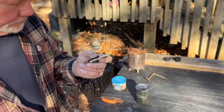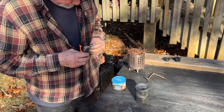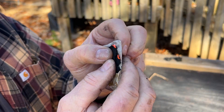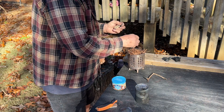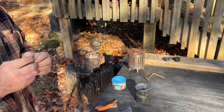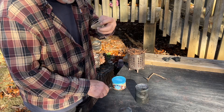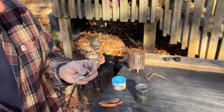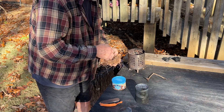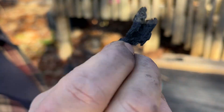Let's try it again. I think it'll lay down flatter over on this side. We'll try it one more time. That was asking a lot out of that little piece of charred cloth. It's alright, we have some more charred material.